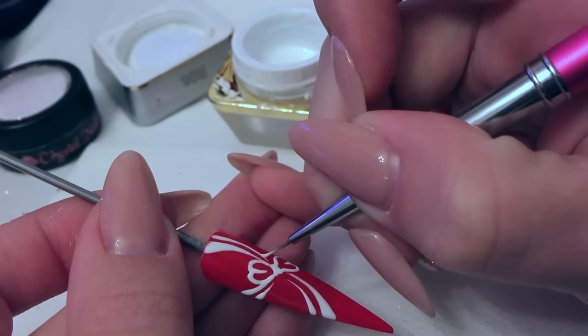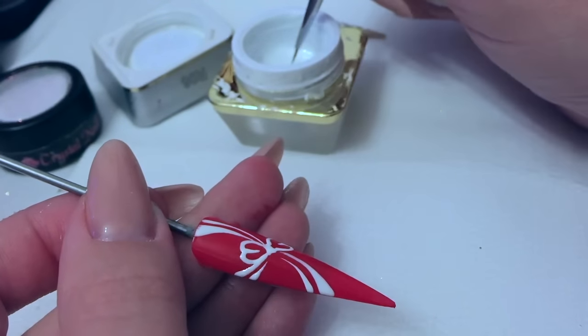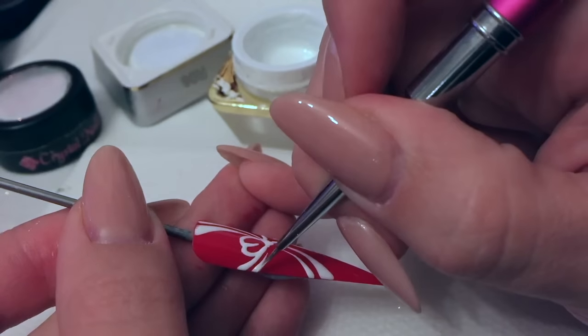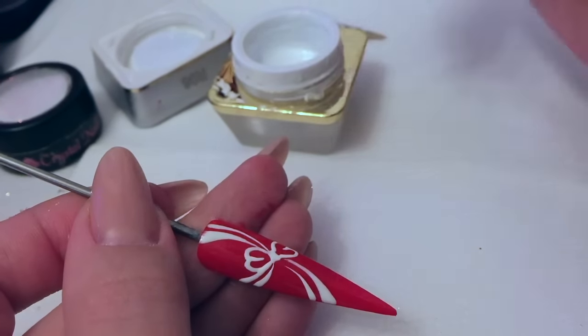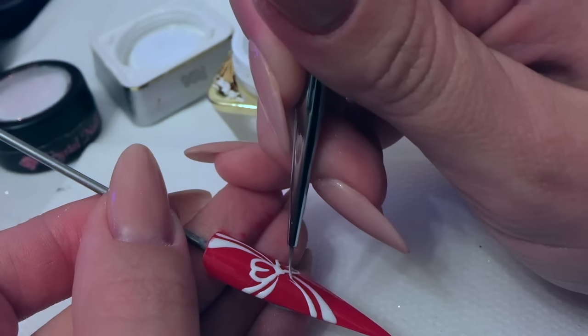I'm just making sure that my ribbons come right into my bow and there's no gaps. But again, if you want that nice thin line make sure that you lift your brush up.